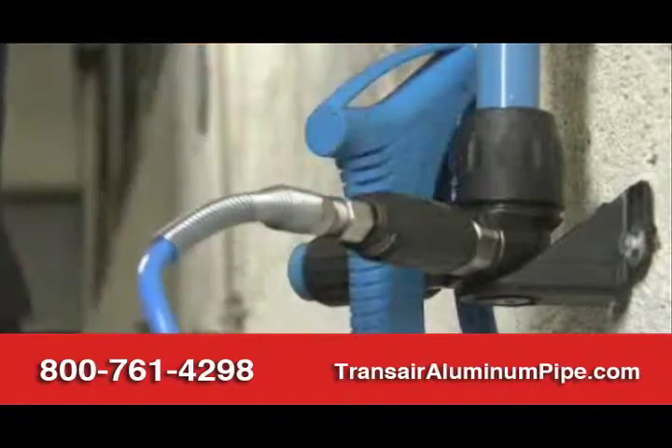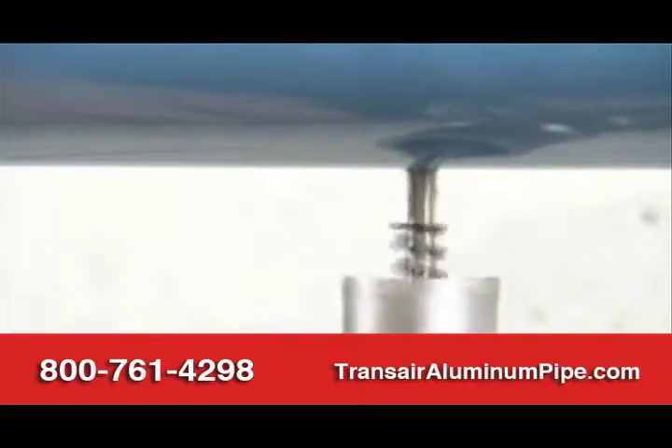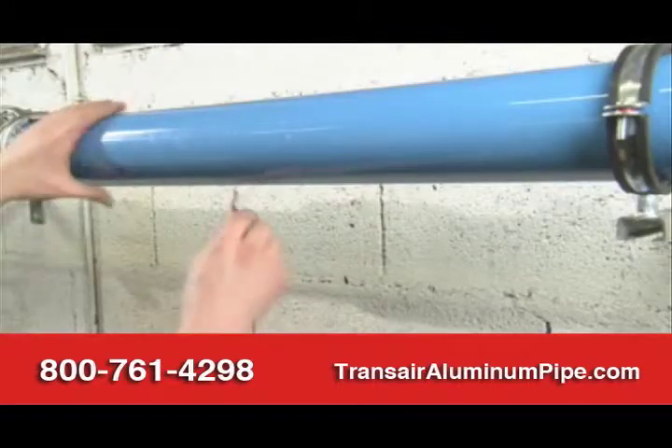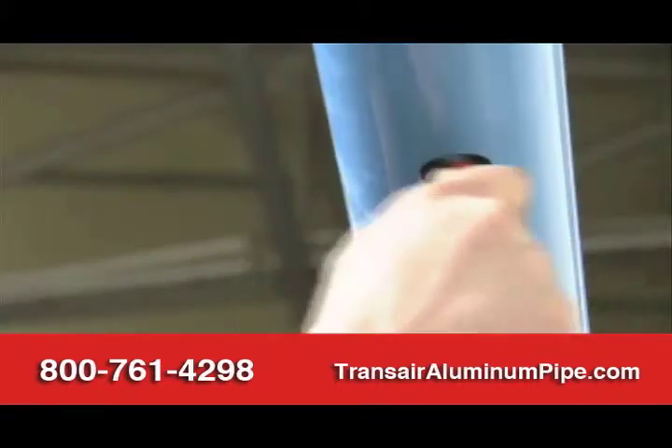A quick assembly mini bracket, positioned vertically or horizontally, makes it possible to create an outlet even on 76 and 101 millimeter diameter pipe, both quickly and economically.